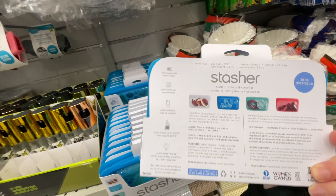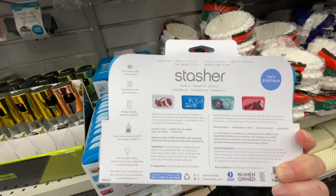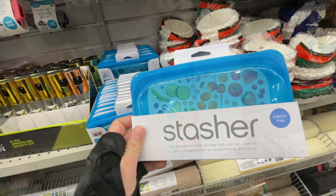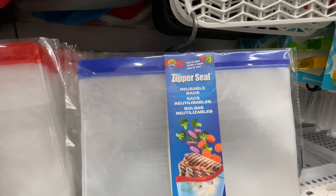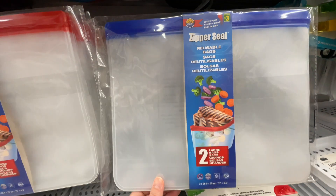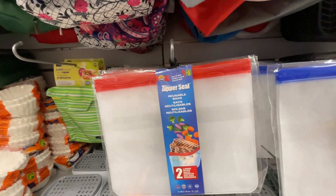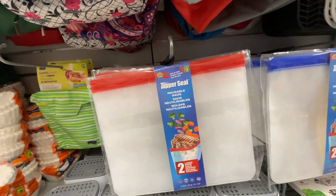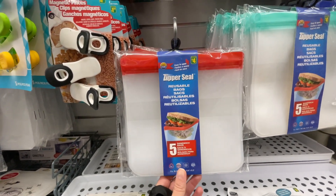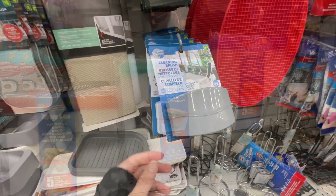It's great for the microwave and refrigerator, and it's a woman-owned company. Here are two large zipper seal bags at three dollars, reusable. And then there are also the smaller ones — five bags for four dollars — and they have three different colors.